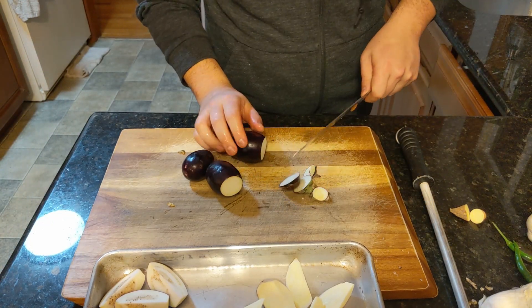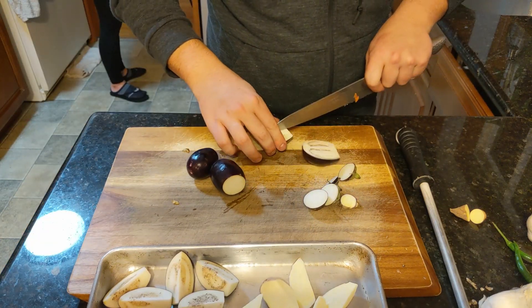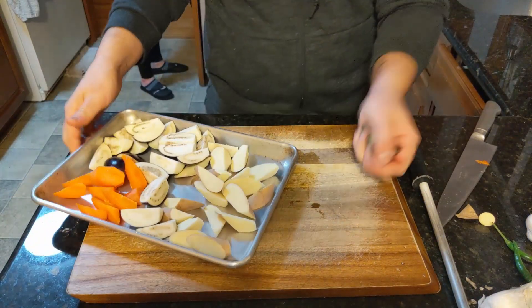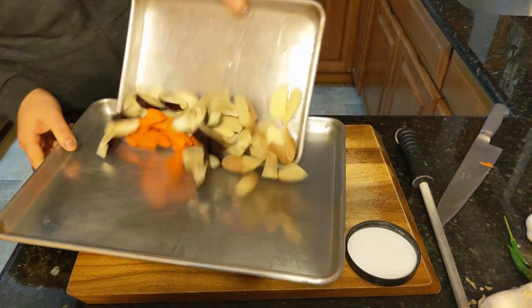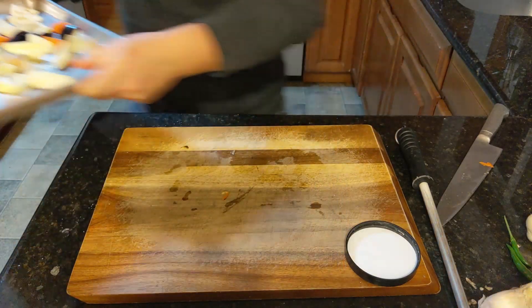For the eggplants, just cut the tops off, and then we're gonna cut them in quarters lengthwise. Just like that. A little salt and oil so that way they get a little bit of color, a little caramelization. And make sure to spread them out on a big pan so that way they don't steam.